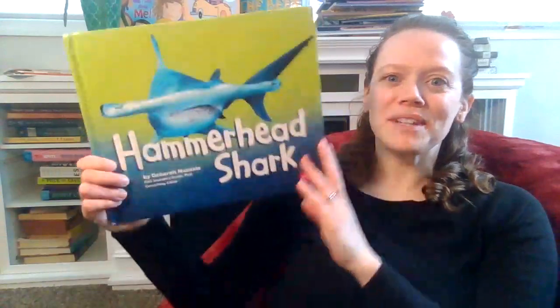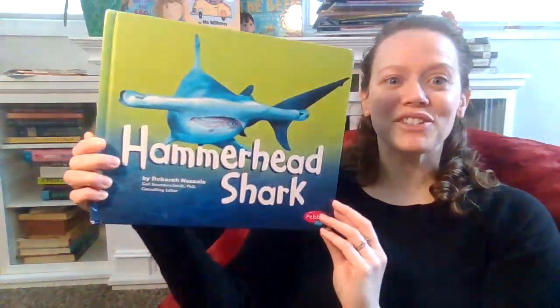Hi everyone! There are so many different kinds of cool sharks out there, but one of my favorites is the hammerhead shark. So I'm going to read this book by Debra Nizzolo called Hammerhead Shark.